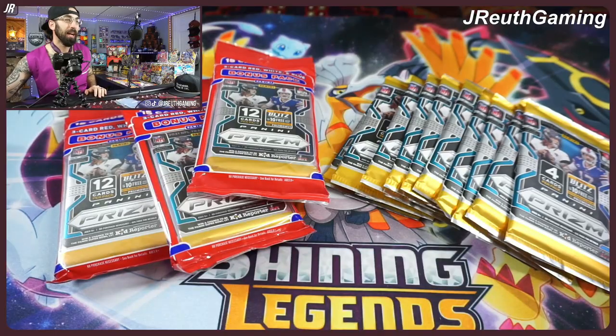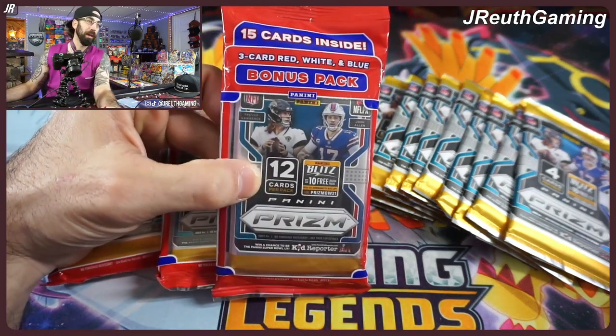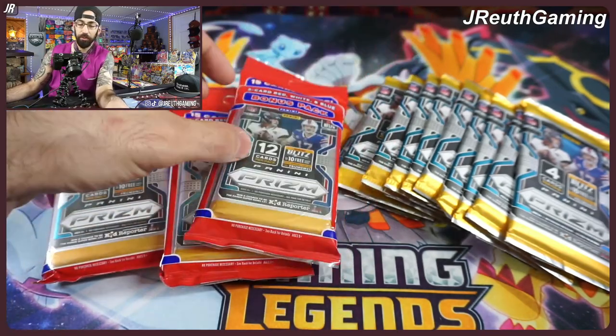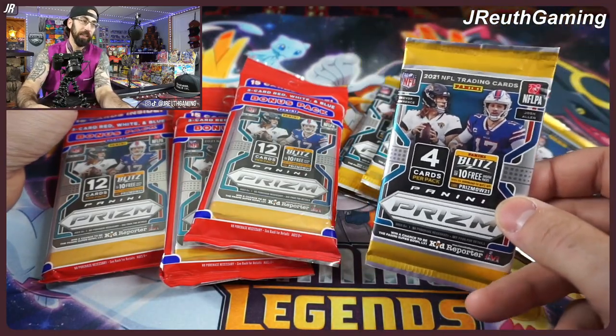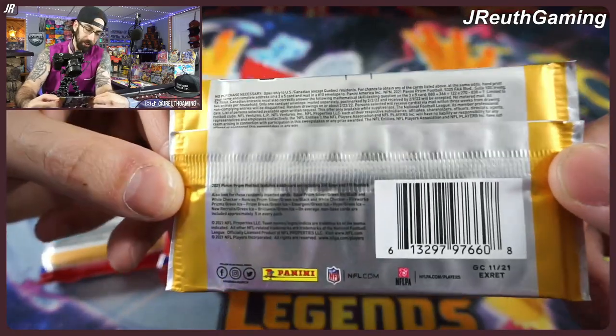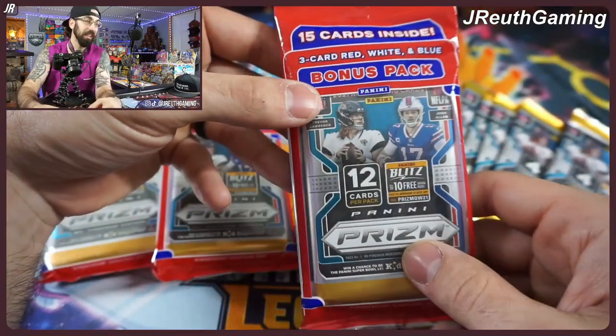On your left, we've got Walmart bonus packs from Prism. With the bonus pack you get an extra pack — it's the red, white, and blue. Bonus card, three-card pack. On the right we've got Target packs, only four cards each. These are cheaper, about $4 plus tax, so roughly $5. And the bonus packs are $15.